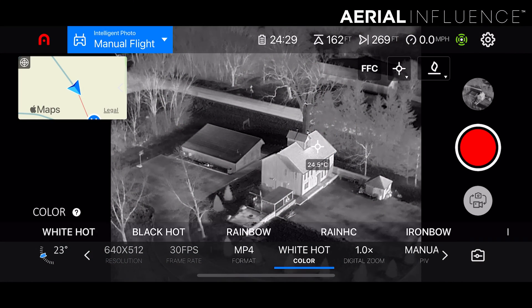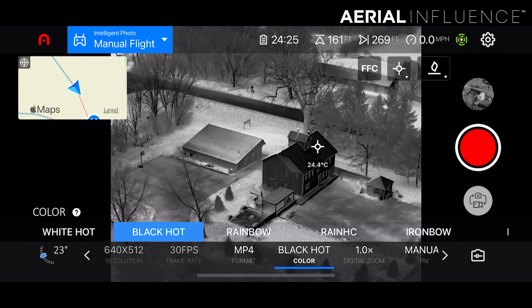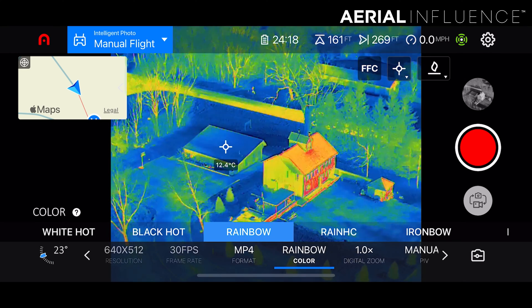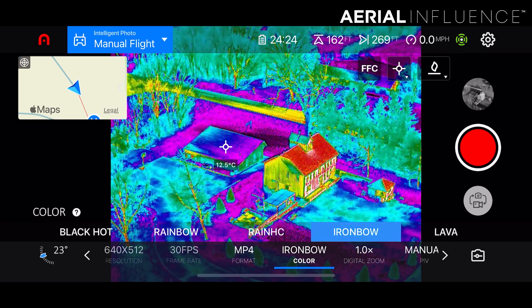The other thing about this thermal sensor is it's radiometric. So you're going to be able to identify hotspots throughout your screen just by touching it. It's going to tell you temperature variation — say there's a fire contained in a house and you're trying to figure out where the source of that fire is. You can do that using this drone with its incredible thermal sensor. Now let's take a look at that four times lossless zoom along with eight times digital zoom.